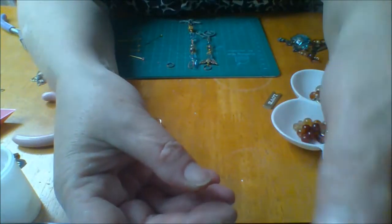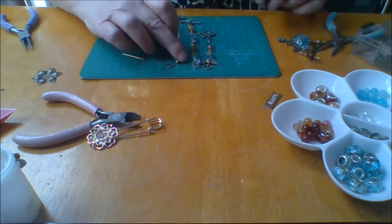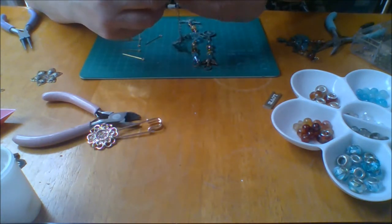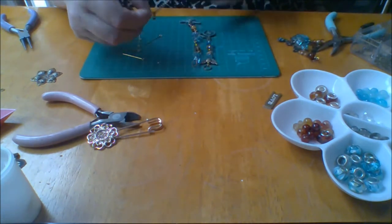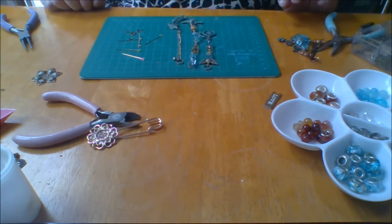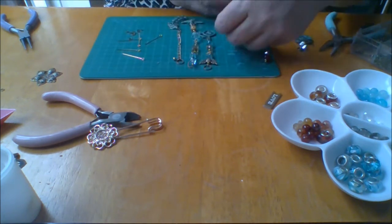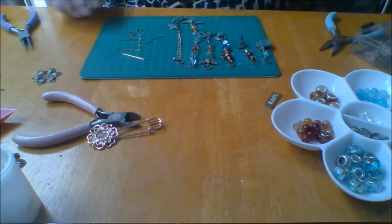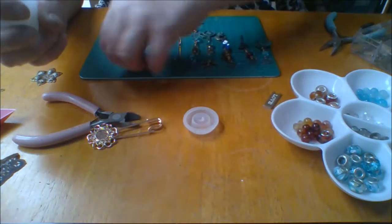Last one - I've added this leaf charm onto a chain. By the time I've put this ring on it's just a little bit of a dangle on it. Maybe just a bit longer. So that's it - that one, that one, that one, and that one. Let me just tidy up this slot and then we can start threading them onto the kilt pin.